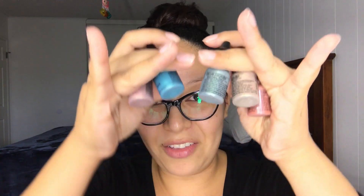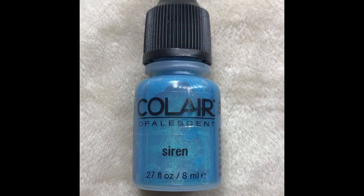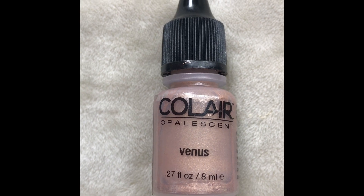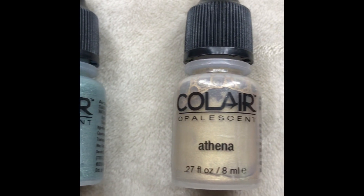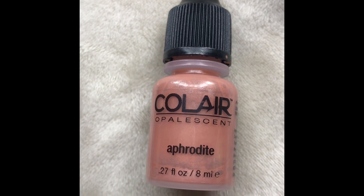Hi guys, welcome back to another airbrush makeup video. Today I'm going to be using the Venus collection. Here they are — there are five of them. The first one is Siren, the second one Venus, the third one Celine, the fourth one Athena, and the fifth one Aphrodite. Let's get started.